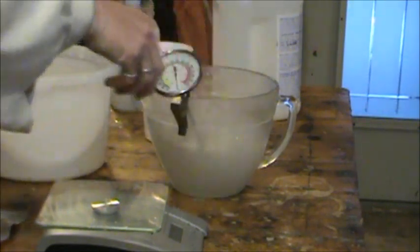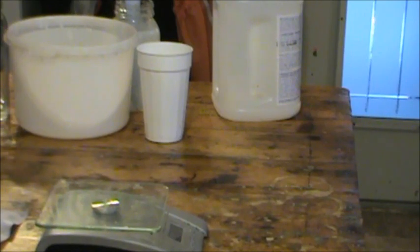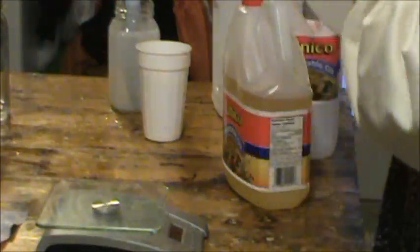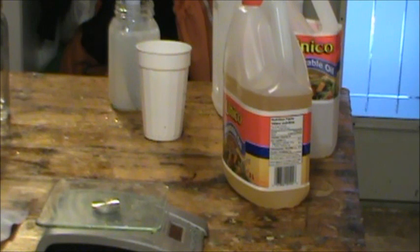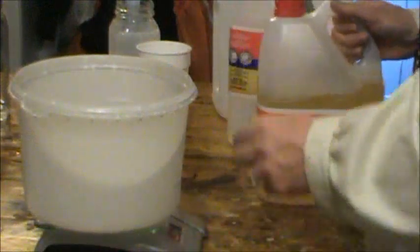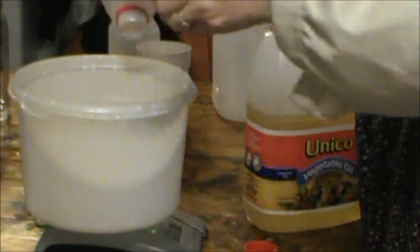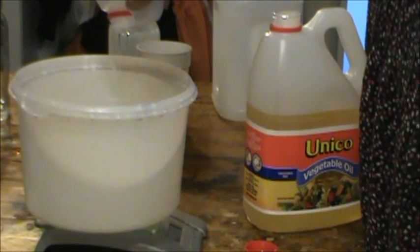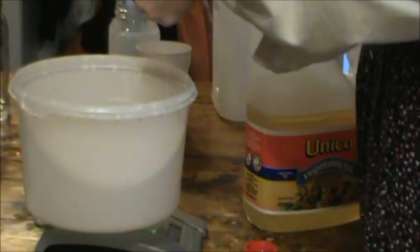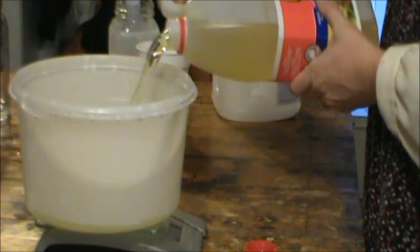And then we'll measure our oil. Two, two, two, two of canola oil. This is all done in grams.